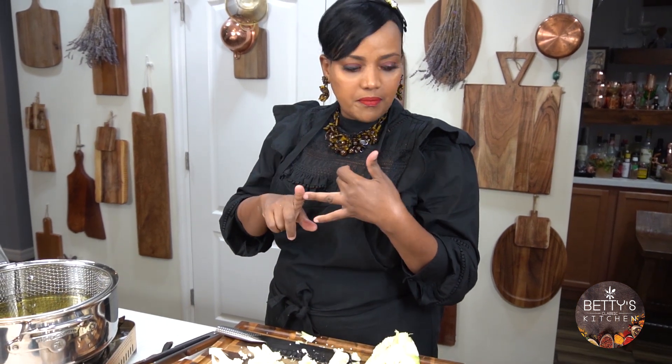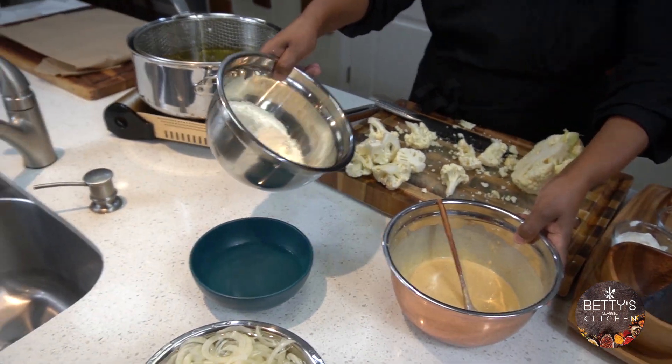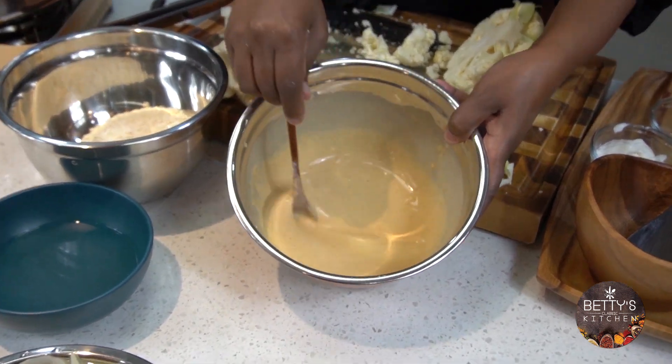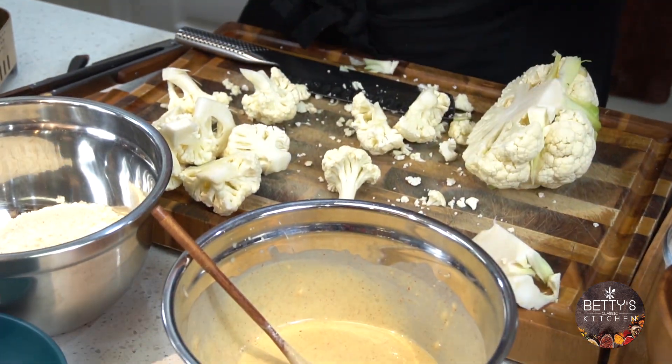I added cayenne pepper, paprika, garlic powder, onion powder, salt, pepper, and nutmeg. Then I divide it — this is like maybe a cup and a quarter, and the other one I added water and mixed it. We want it like this texture. This is for the wet one.